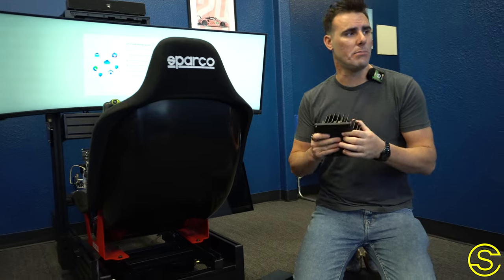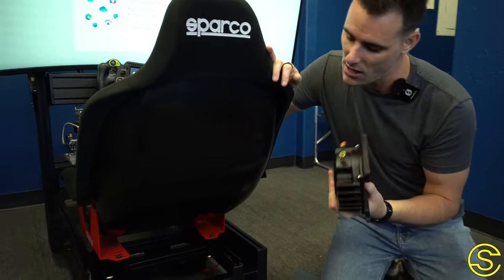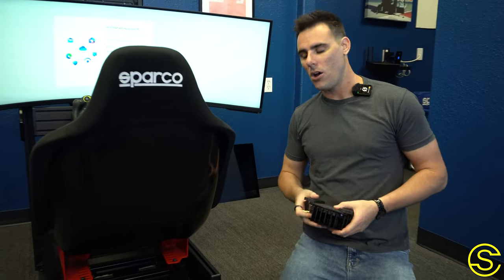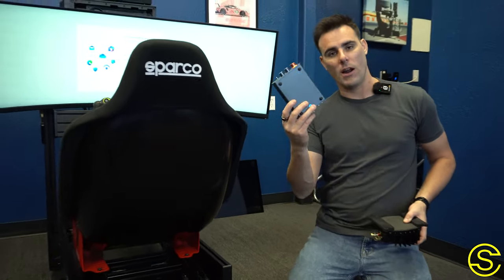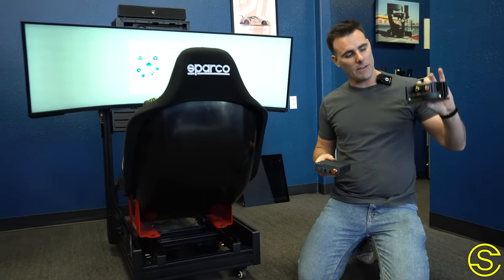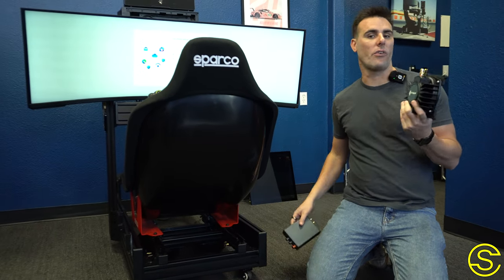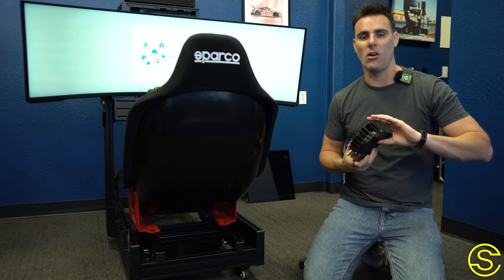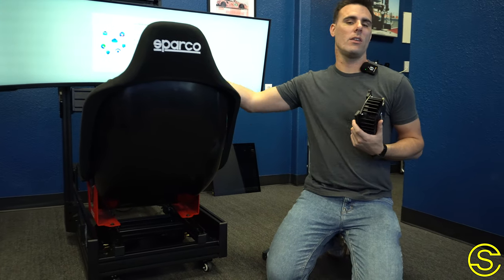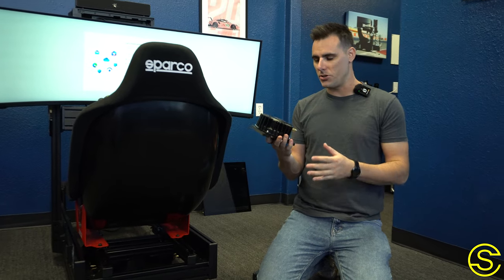So we keep it very simple. We put two BST1 bass shakers from Dayton Audio underneath the seat. Inside SimHub, we use a two-channel amplifier — we set one as the left channel and one as the right channel. These give outputs from the left and right side of the car, so if you drop a wheel into the dirt, hit the rumble strips, or feel the engine of the car running, all of that comes right through these haptic transducers. They're perfect.